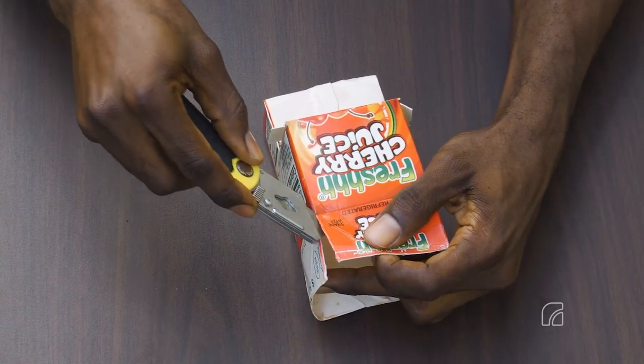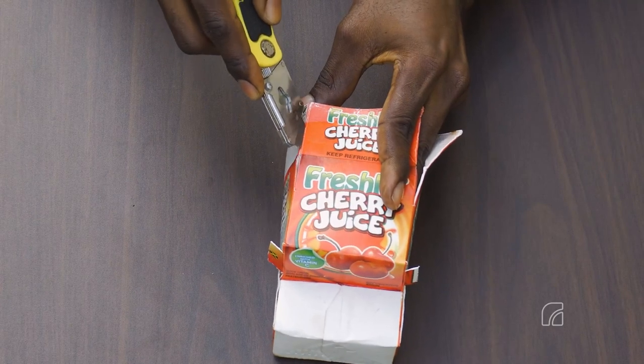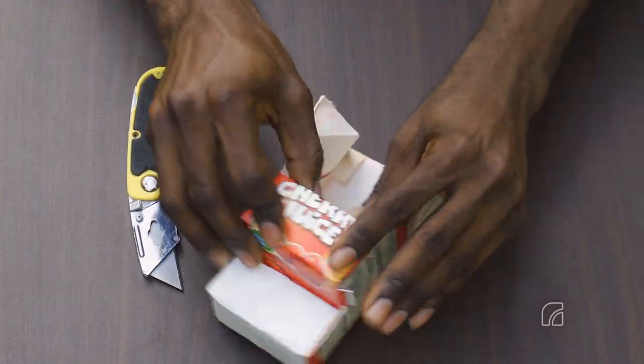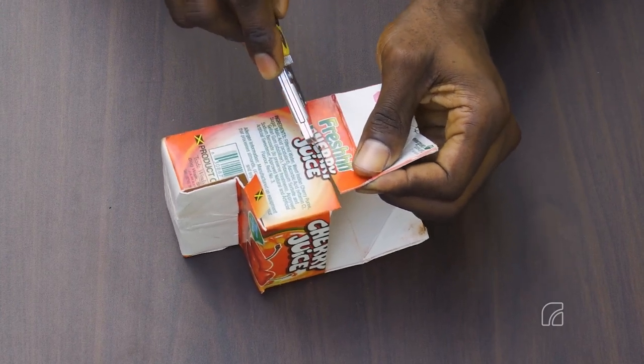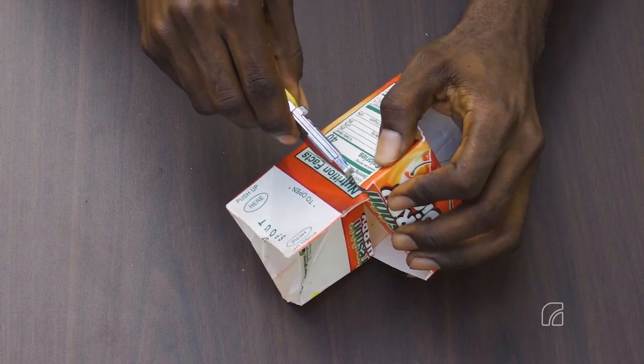Make two 6.5 cm long cuts starting from the top right and the top left corners of the box. Fold the top section downward into the box. Make a 5 cm long cut on both the right and the left standing sides of the box. These cuts should be made vertically down along the fold of the top section.